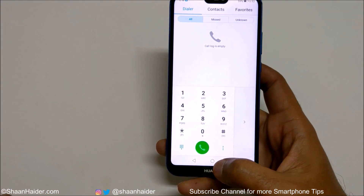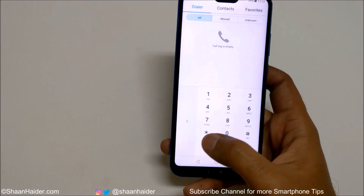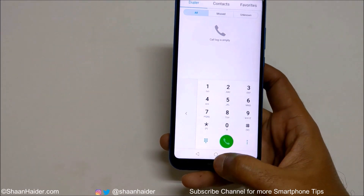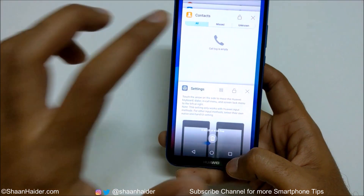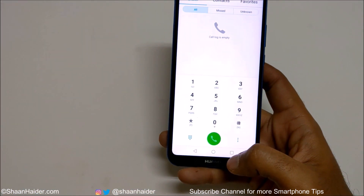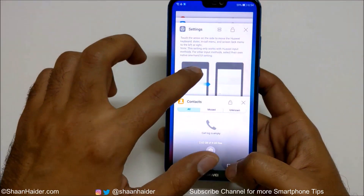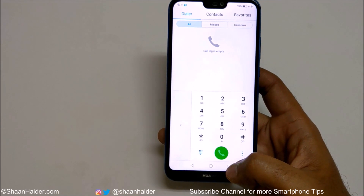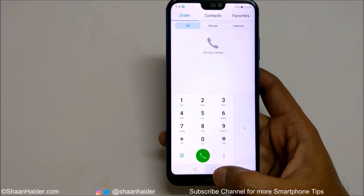There is an arrow to move the keypad from left to right or right to left, depending on which hand you use. If you turn Shifting Keyboard off and go to the keyboard, you can see it is full size — that's the full version. When you turn Shifting Keyboard on, it will be smaller and you will get the option to move it left or right.